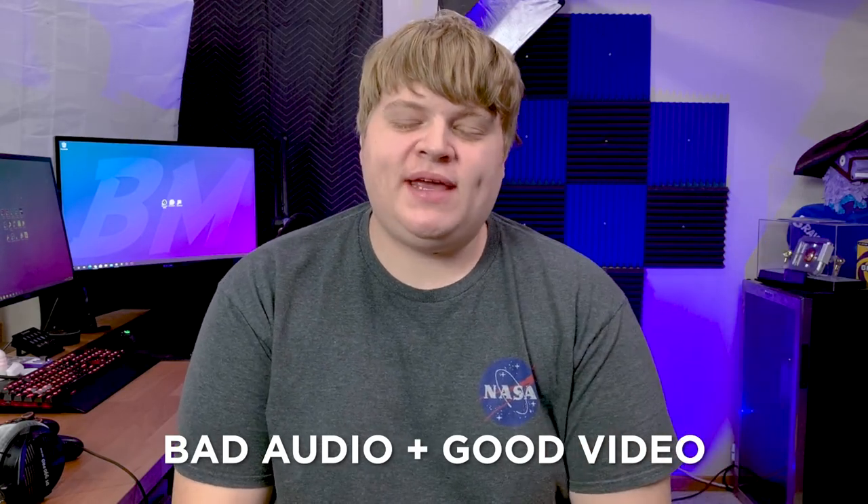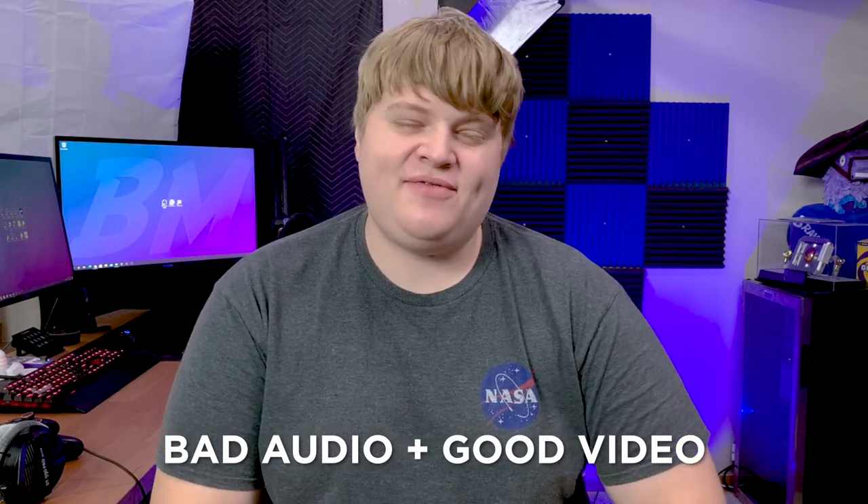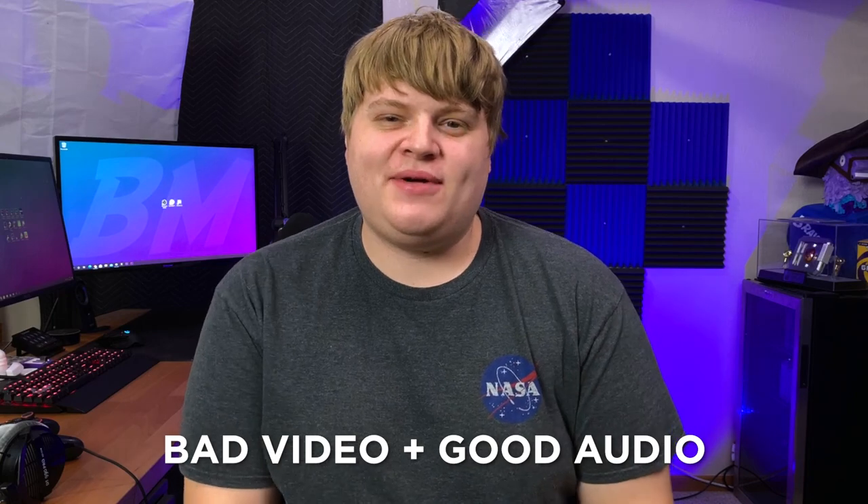Now that we have an incredible looking shot from your phone, there's one more thing to deal with: audio. The audio from smartphones isn't great, and I highly recommend using an external microphone. When you pair not-so-great video with really good audio, our brains forget the video looks bad — we can forgive bad video, but it's really hard to forgive bad audio. As you can see from the demonstration, it is really hard to watch something with bad audio no matter how good the video quality is, but with great audio you can keep watching and forget about it.